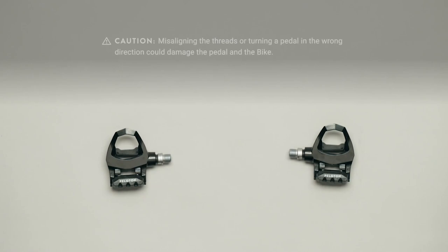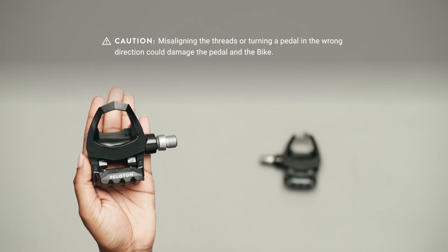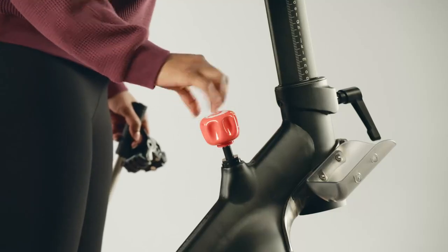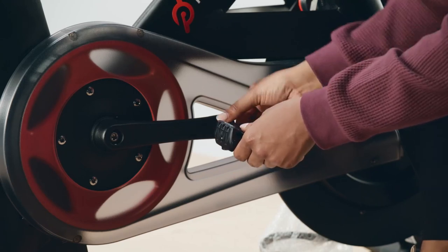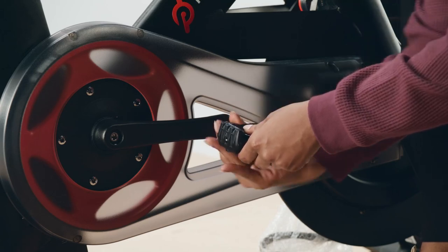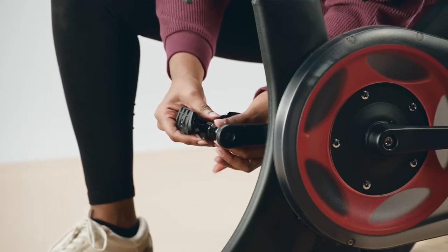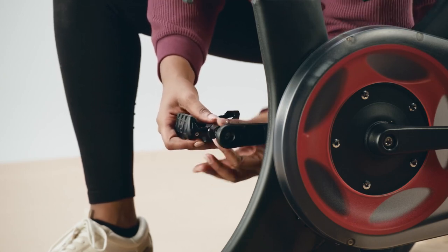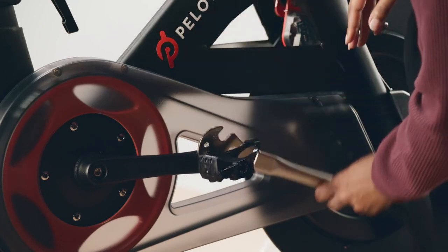Before installing the pedals, make sure you know which is which — this is very important. The right one is marked R and the left one is marked L. The left pedal screws in counterclockwise, so you won't be able to screw them in if they get mixed up. Rotate the crank arms so they're both horizontal, then turn the resistance knob all the way clockwise to lock the flywheel. Insert the right pedal at a 90-degree angle, turn it slightly counterclockwise to seat it, then rotate at least four full turns clockwise by hand. Insert the left pedal at 90 degrees, turn it slightly clockwise to seat it, then rotate at least four full turns counterclockwise by hand. Once both pedals are hand-tight, tighten them again using the pedal wrench, rotating toward the front of the bike on both sides.